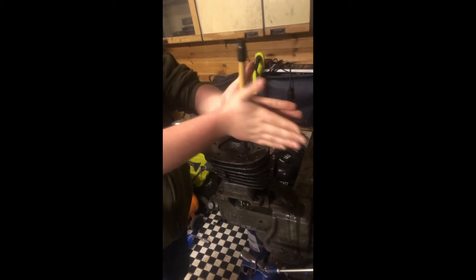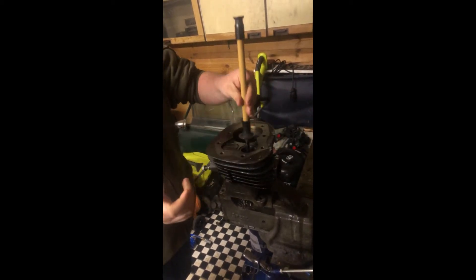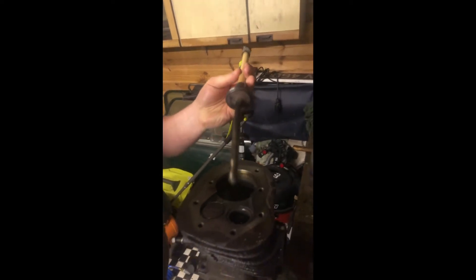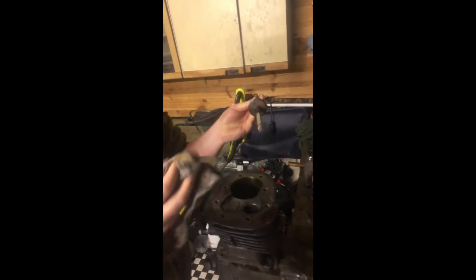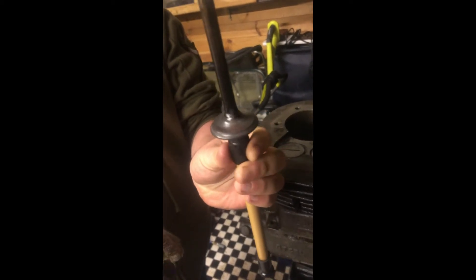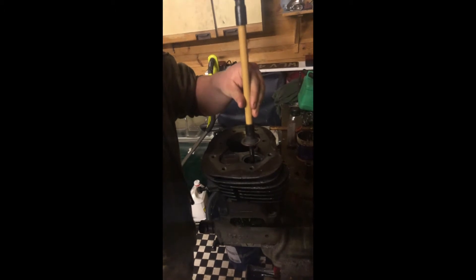Take it out and have a look — have a look at what it's like. That's it, wipe it off with the cloth, me old mucker. Now that needs a bit more than that — a little bit more — but you're starting to get the grey. That's what you're after: a nice little grey uniform finish on the valve. Right out, yeah.